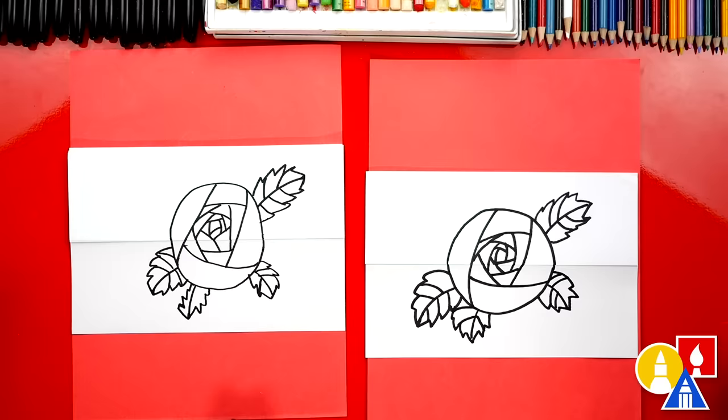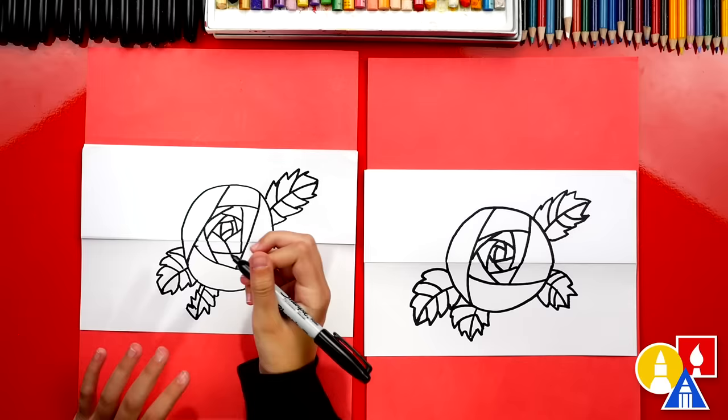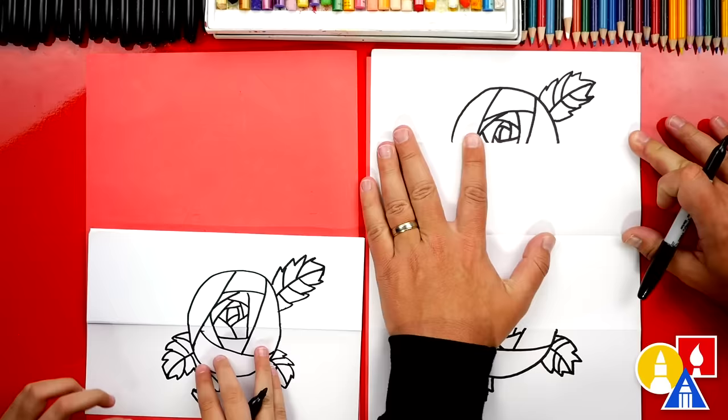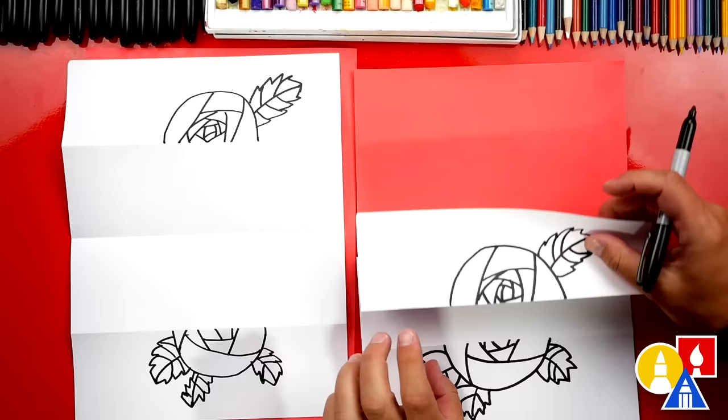The most important thing is to have fun, and remember to practice. Now we're ready to open up our drawing and flatten out the folds — that'll make it easier to draw on the paper. Everything below this fold and above this fold is the surprise part, the part that's hidden when it's folded up. So we could really draw anything we want in here.